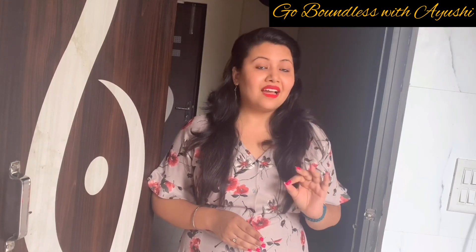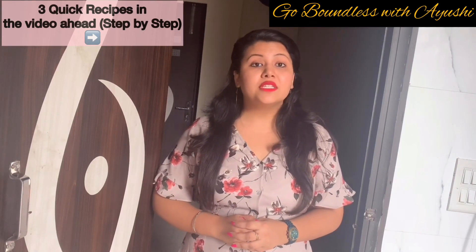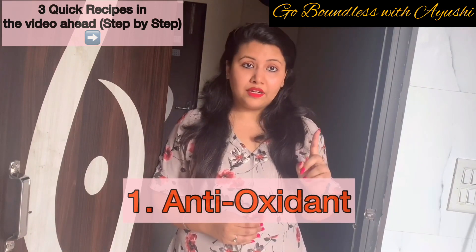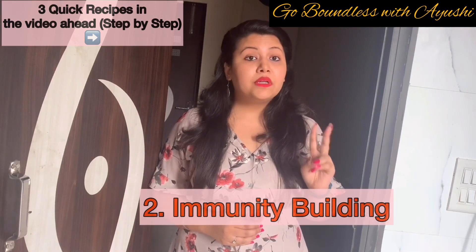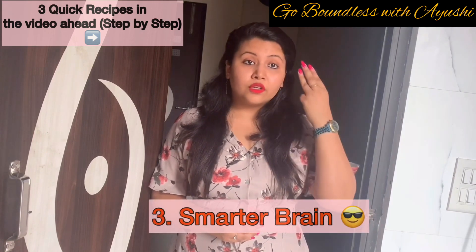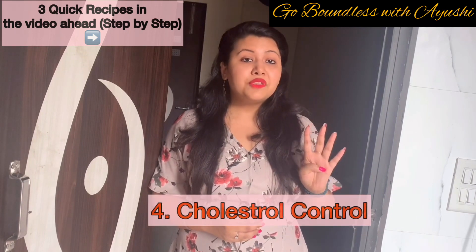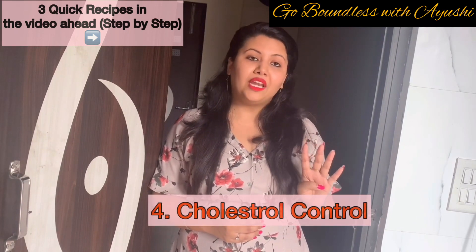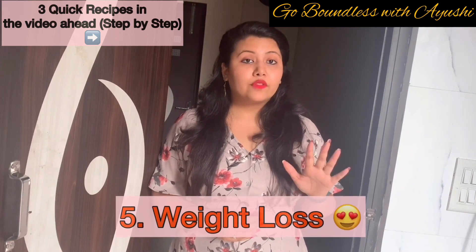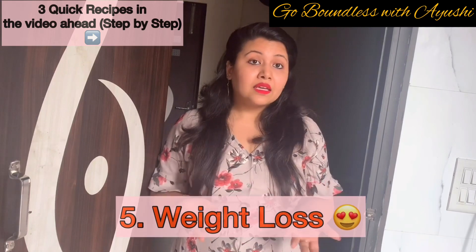Before I move on to the recipes, I would quickly like to tell you the benefits of green tea. Firstly, it acts as an antioxidant. Secondly, it builds immunity. Thirdly, it is really good for the functioning of the brain and for your memory. Fourth, it helps in reducing bad cholesterol levels, so automatically it improves your heart health.